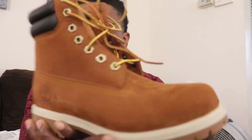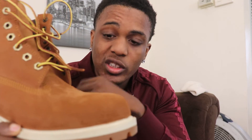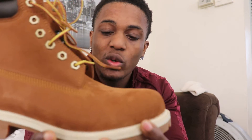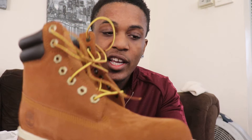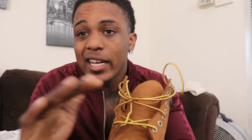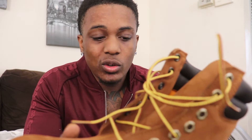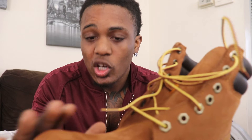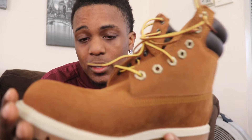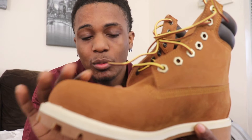They're also waterproof, which is very good when you get boots — to get them waterproof — because in the wintertime when it's snowing and stuff, if you got regular basic Timbs and they're not waterproof, they'll stain the boots. A lot of times you can't get the stain out. It'll be two different shades — dark brown when they're wet, and then beige or tan for the dry color.